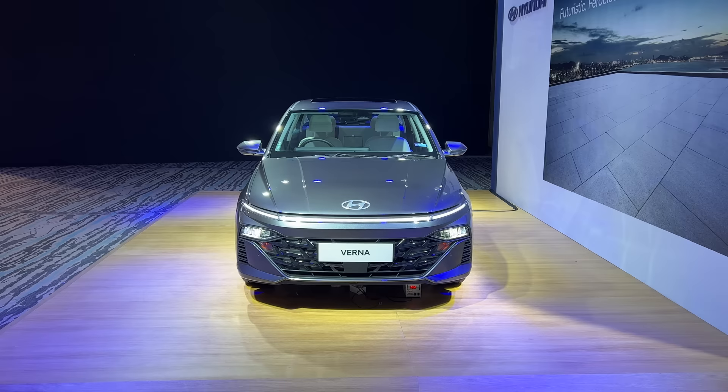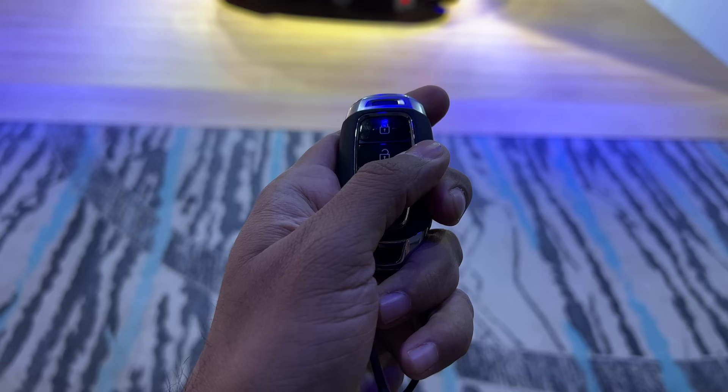Now this is the key of the car. It's the same old key. This is to lock the car, this is to unlock the car, this is to actually turn on the vehicle, and this is to open the boot of course.